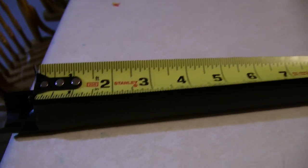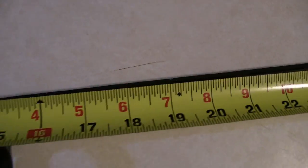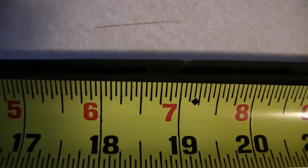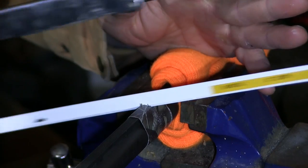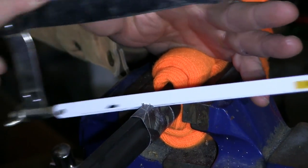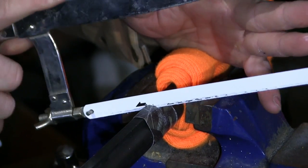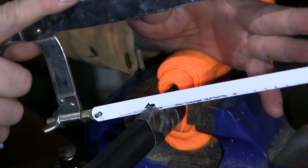To measure the barrel, start at the breech and go towards the muzzle. We have found that with the rib it is just over 19 inches. Start slow to prevent the blade from jumping. We have put tape over where we're going to cut just in case the saw bounces and doesn't scrape up the barrel, and we have marked it all around so we can cut it in a straight line.